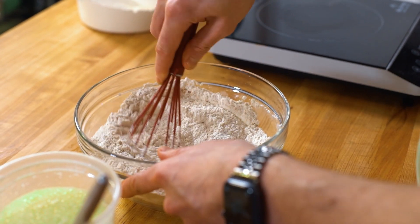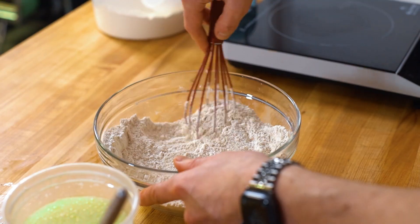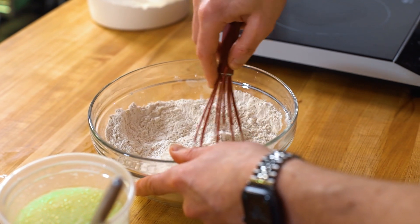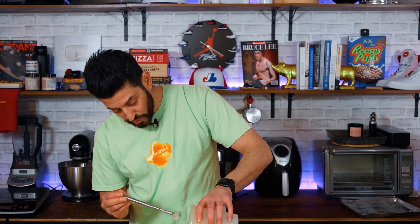If I added all of it to one bowl at the exact same time, not only would it take a lot longer to mix it all together, but it risks the potential of just not mixing well. Probably should have used a bigger bowl — story of my life.